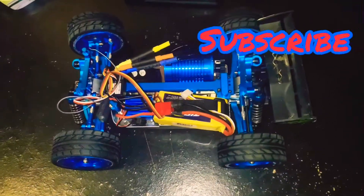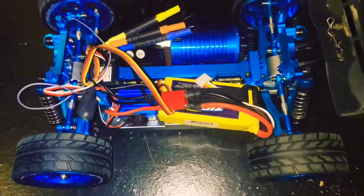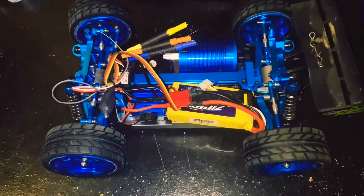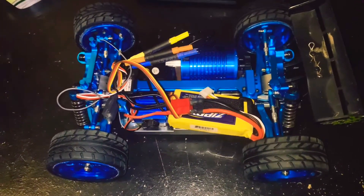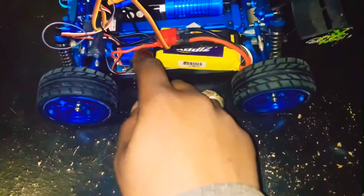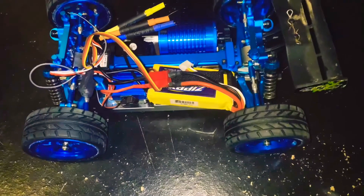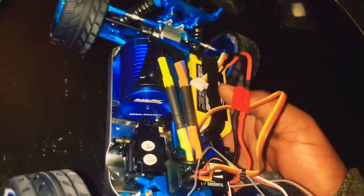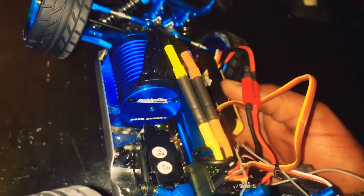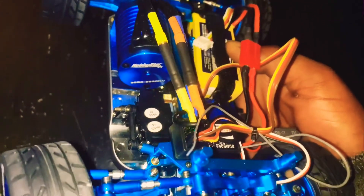As y'all can see, I got the 3S battery in there right now — it's a 35C. I put a Hobby Star system in there; it's got a 35A ESC. And on this side I got the Hobby Star brushless 3650, 3950 kV motor.